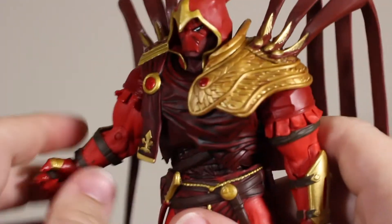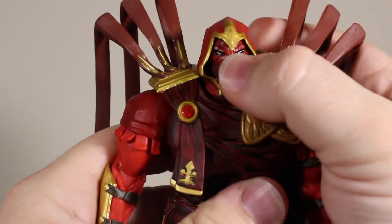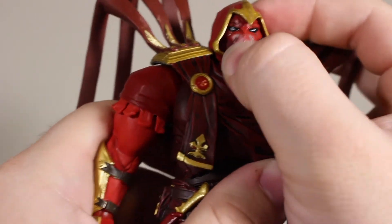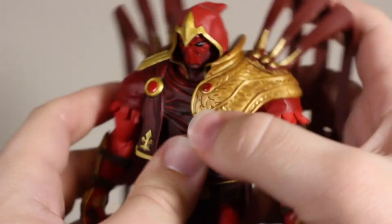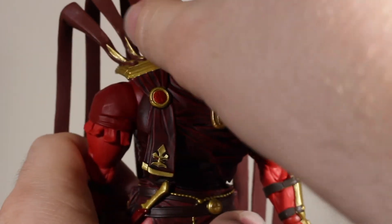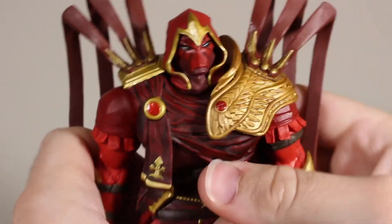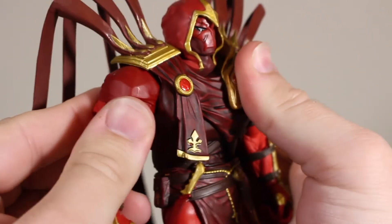Now let's talk about articulation — this thing is surprisingly good. There's a ball joint in the neck allowing the head to look up really far, though the hood does get in the way. There's also a separate piece at the neck that allows the head to look down. The head articulation is some of the best I've had on a figure. You even get a swivel at the face — almost like face articulation — which might be revolutionary if McFarlane is the first to do that.